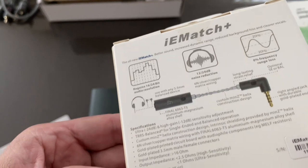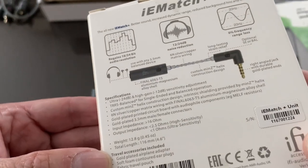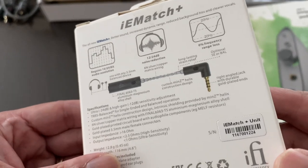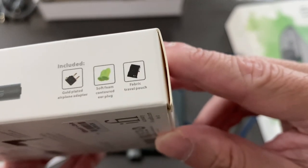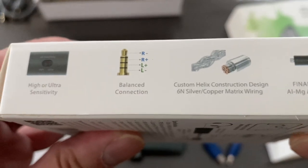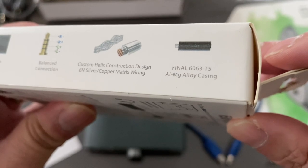The iE Match Plus weighs 12.8 grams and has a total length of 116mm (4.6 inches). Travel accessories included are a gold-plated airplane adapter, soft foam earplugs, and a fabric travel pouch. Preference features include balance connection, high or ultra sensitivity, custom helix construction design, 6N silver copper matrix wiring, and 6063 T5 aluminum outlet casing.